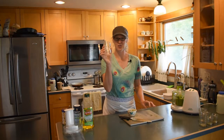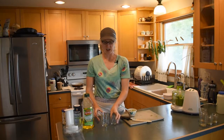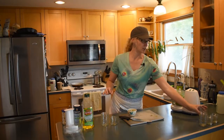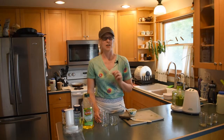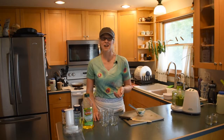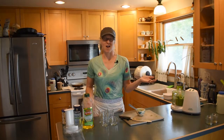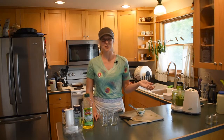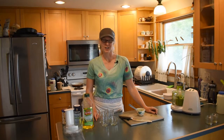I like to use half-pint jars and also some four-ounce jars. I just cram pesto in, cap them, label them, put a date on them, and freeze them. I use them all summer, all fall, all winter — I think I've still got a couple buried in the freezer from last year. I take these camping and on cabin trips too, as you saw in an earlier cabin cooking video.